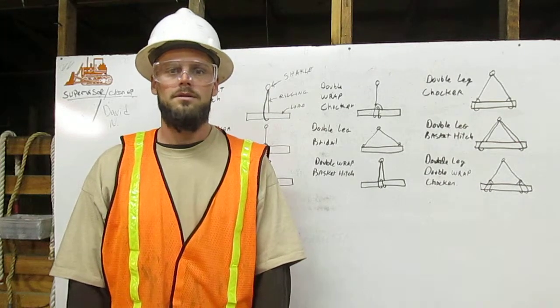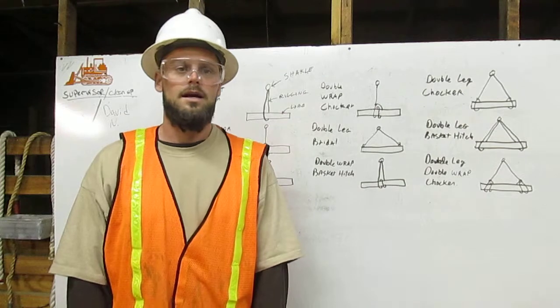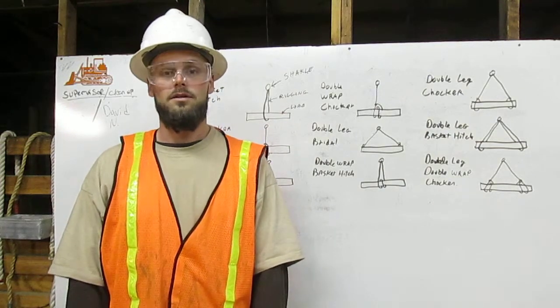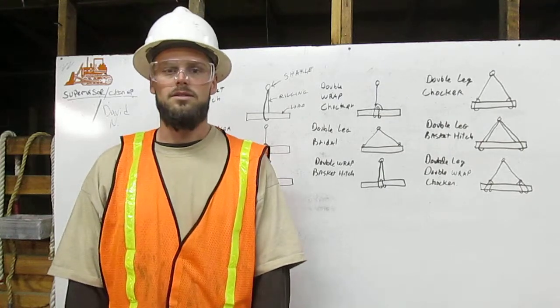Hello, I am Brandon Bodman. I am a certified rigger. As a rigger, it is my responsibility to inspect the rigging, determine its working capacity, and properly attach it to the load.